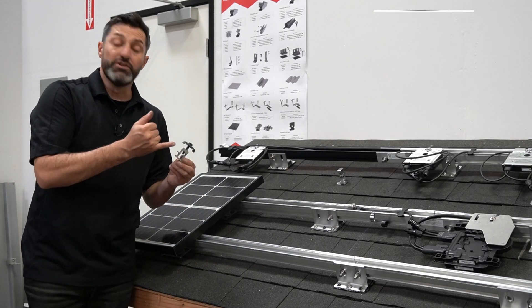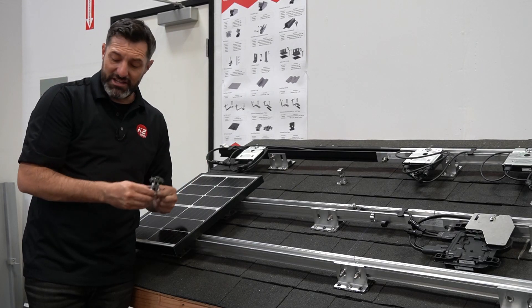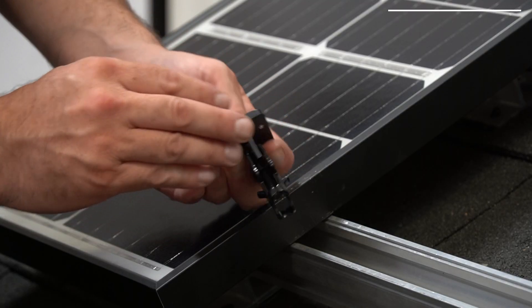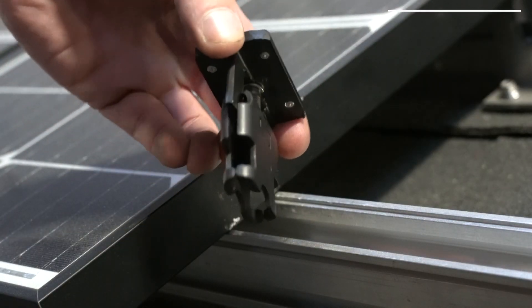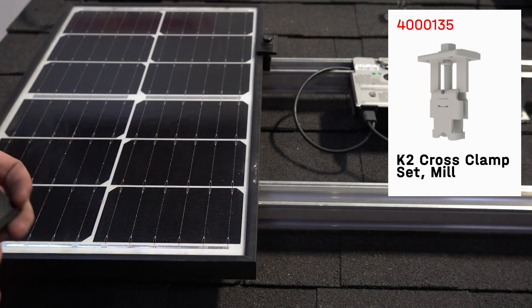As the products have evolved, we've introduced some metal components with the same bonding, but now we have a universal clamp called the K2 Cross Clamp. The K2 Cross Clamp is a completely redesigned clamp — we've gone through UL testing, so we have the UL 2703 listing for bonding, and this allows you to install it much easier.